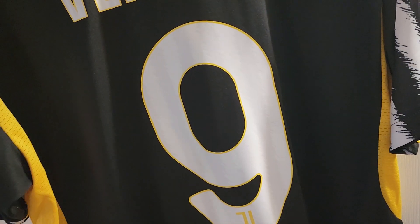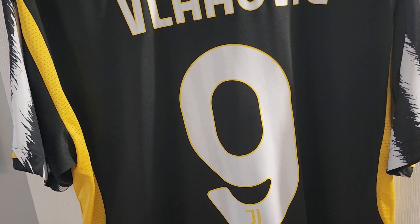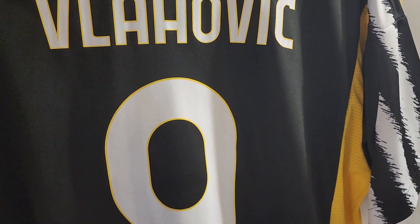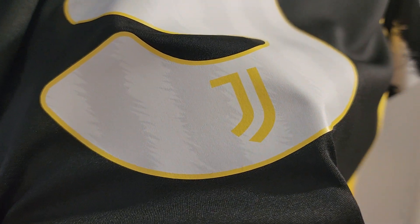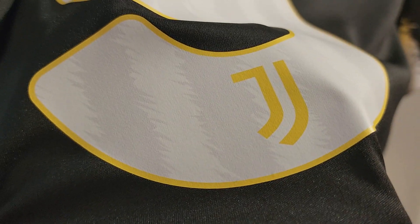I actually have an authentic one coming from Adidas. I do have somebody that gets me these jerseys for a pretty good price. The one he's going to get me is the authentic version, but he can't get the Vlahovic on there, so it's just going to be a blank one. Let's go over the details on the name set — you can see the Juventus in yellow and the zebra stripes in the name set as well. This thing is beautiful, one of my favorites.